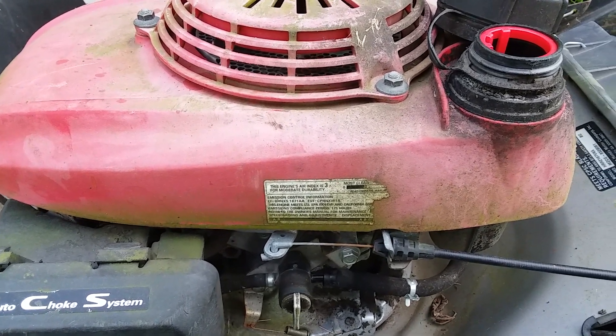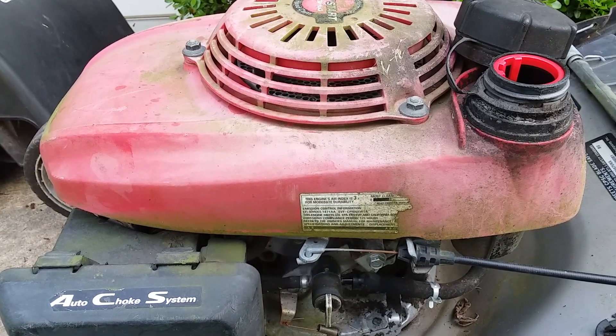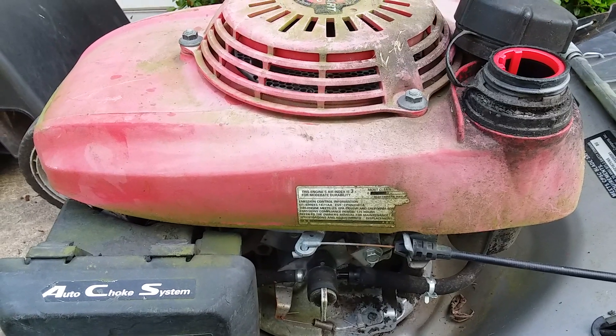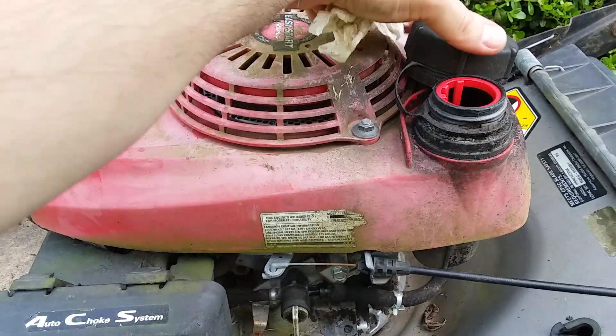Hey YouTube, I'm just doing a video on what to do with old gasoline and how to actually recycle it in order to dispose of it properly if you don't have a recycling facility in your area.